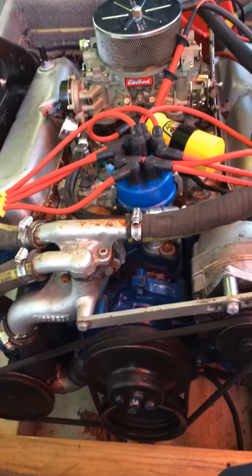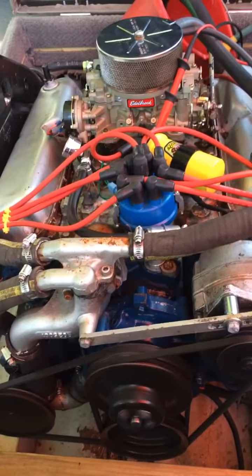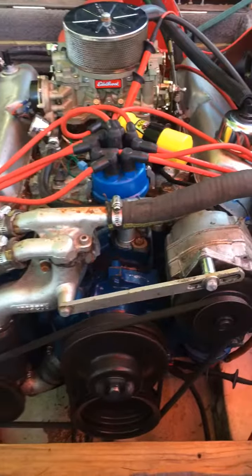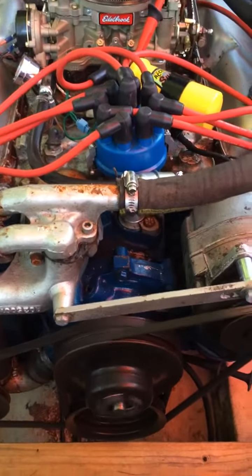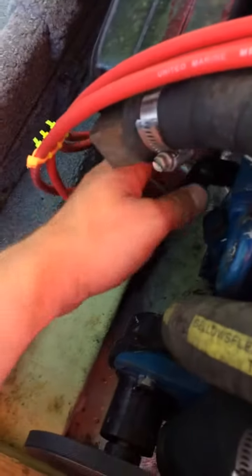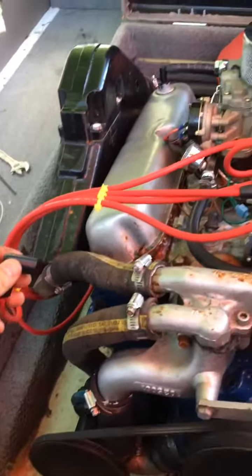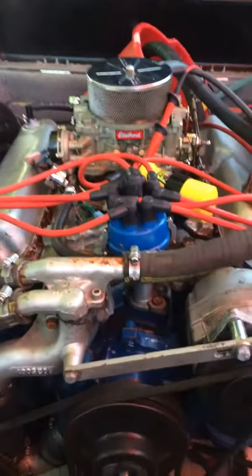Let me see if I can get it fired back up again. Then I'll fire it back up. Now watch this — I'll take the plug wire off. No change. No change in idle. Nothing.